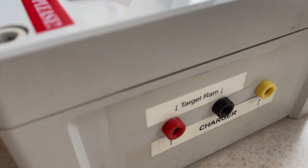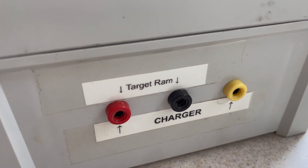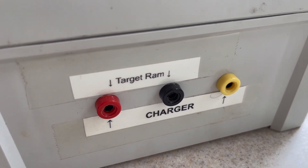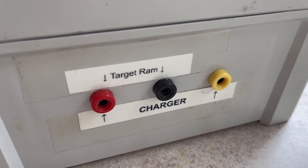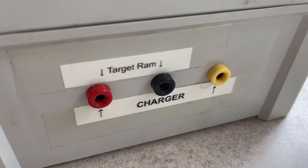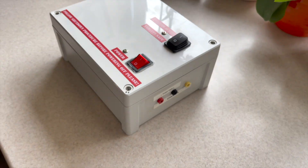On the side, again very simple, three connections. The two outside ones are for charging it, and we charge this from a solar panel that we have within the club hut. The second pair, the black and red, for actually attaching to the target ram, and I'll let you see how that connects in a moment.